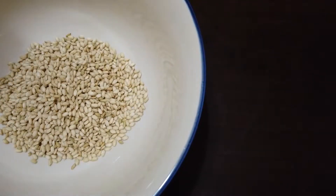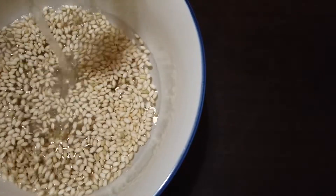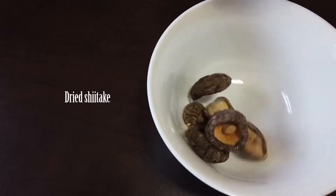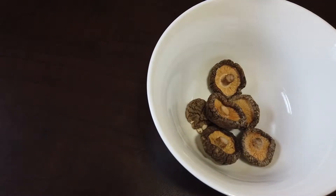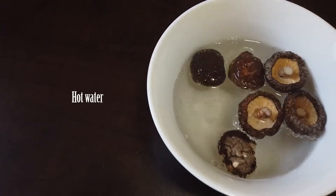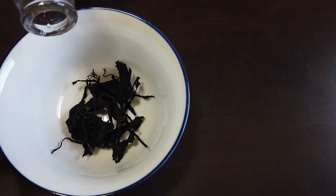Start by soaking some glutinous brown rice in water. Leave to soak overnight in the fridge. Soak some dried shiitake in hot water. Soak some dried wakame in room temperature water.